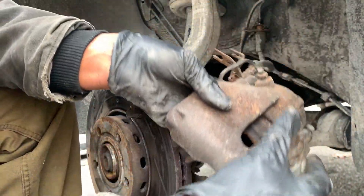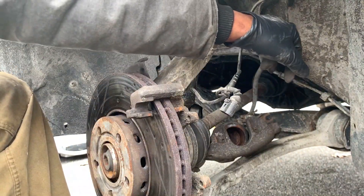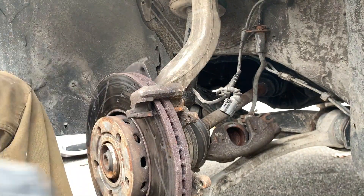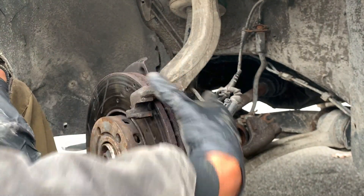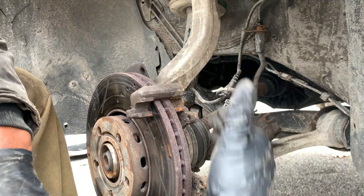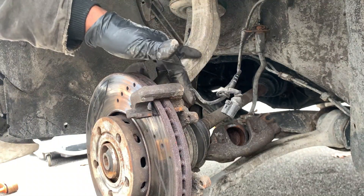That's completely shot. Go ahead and get this piece of connector out of here too. Now we're gonna take off the entire brake caliper. We're gonna go ahead and get the caliper bracket off first — it's two bolts, I believe they're 21 millimeter. Let me grab a 21mm and I'll be right back.